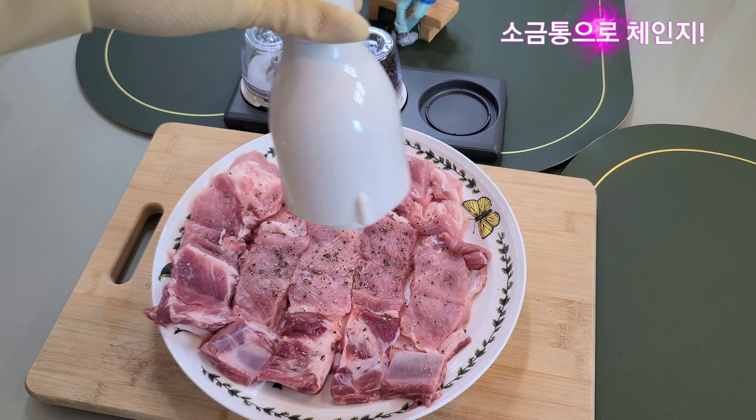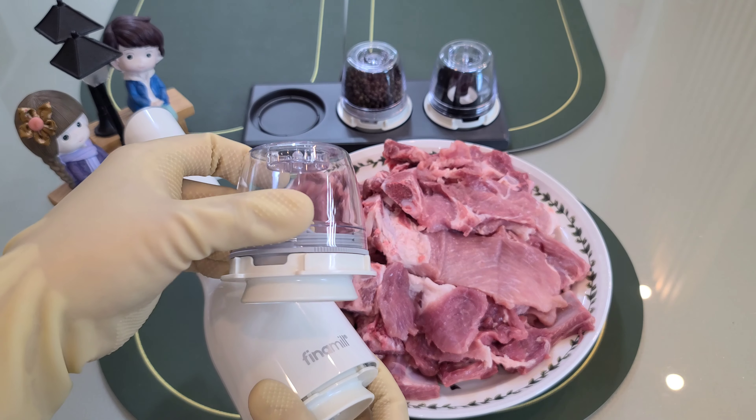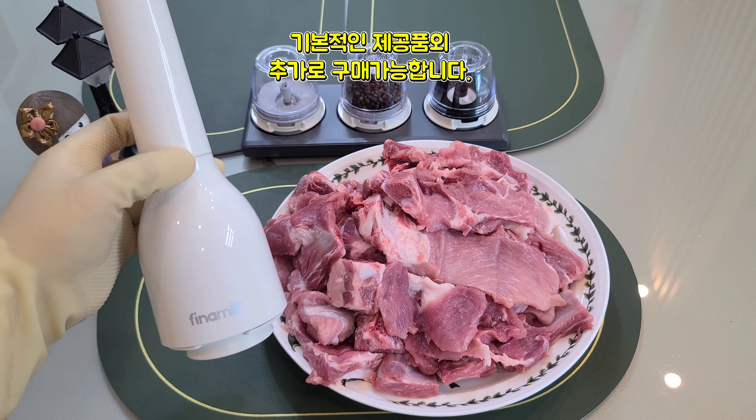The design is very simple and easy to use.